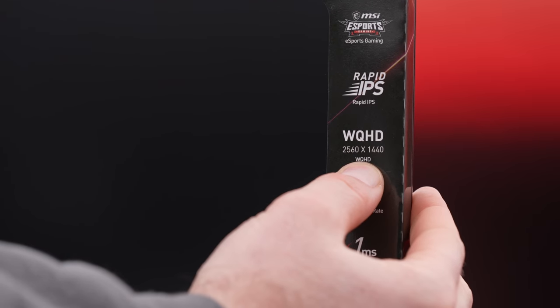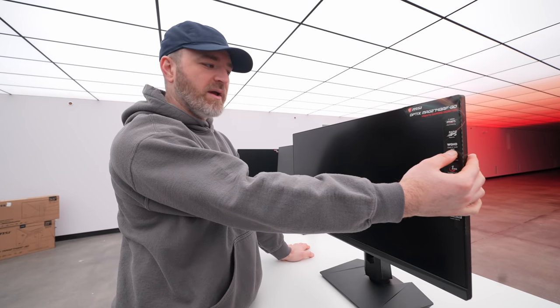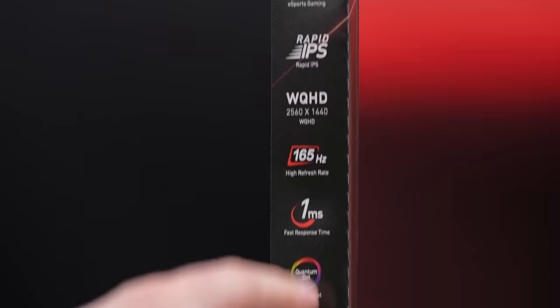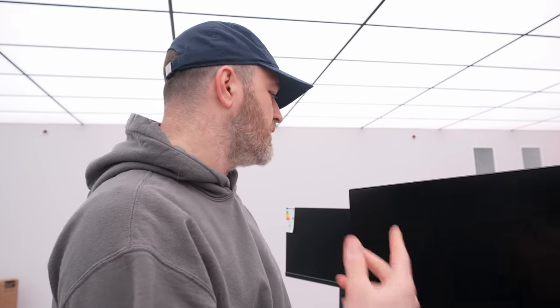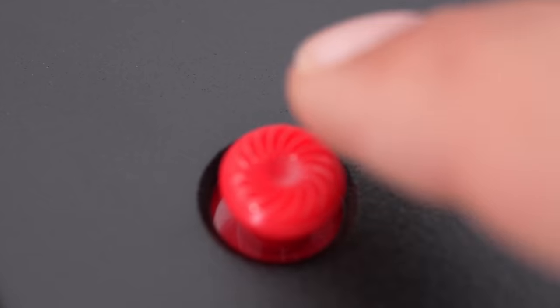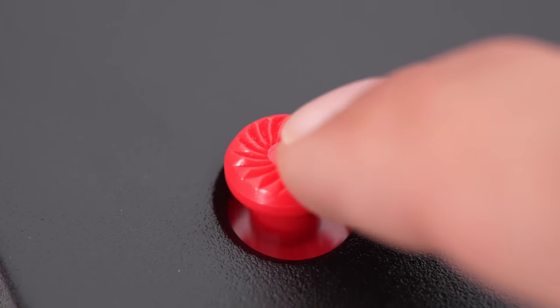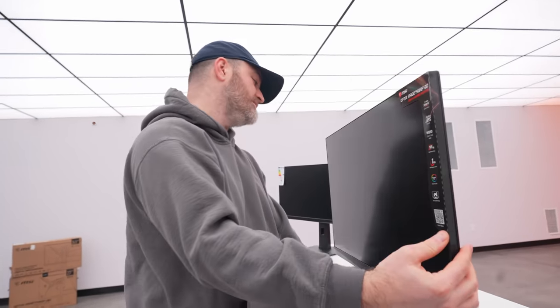Anyway, this one is 2560 by 1440, so you're getting more pixels as well, which you'd expect with the bigger screen size. 165 hertz refresh, one millisecond response, quantum dot, and a gaming OSD app - so they're talking about the on-screen menu system. Cable management is built in here, same little joystick on the back. You can see the styling - it's very stealth fighter-like. Only 165 hertz on this model, but there's still fun performance there.